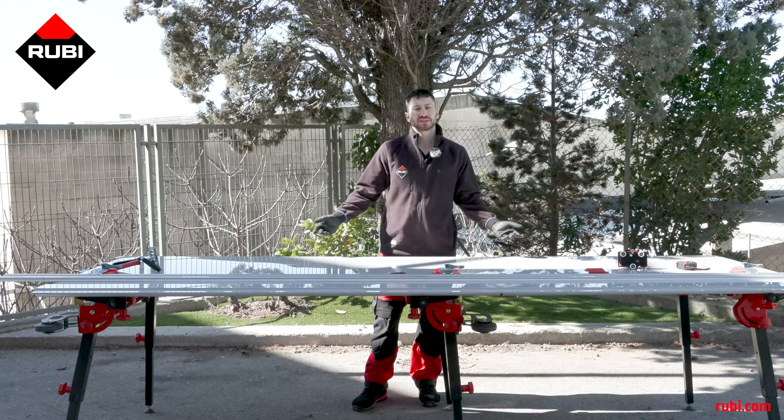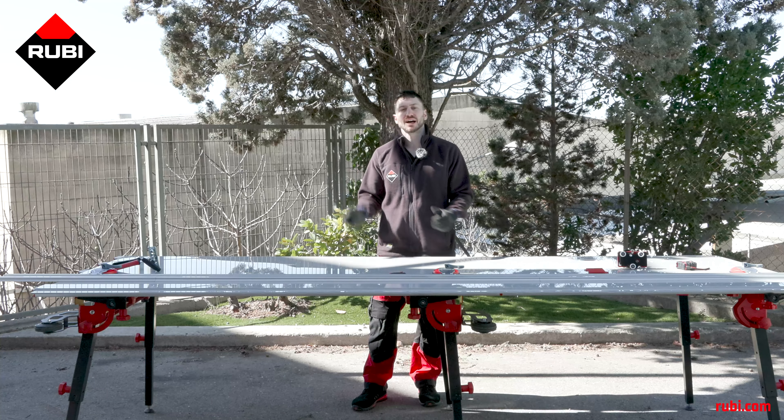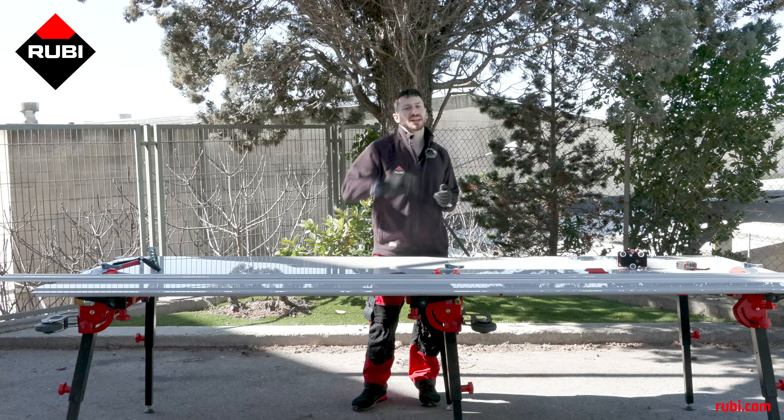And that's our video on the Slim Cutter G2. Thank you for watching and if you have any comments or questions, you can find us on our social media or on our website, ruby.com. We'll see you at the next video.